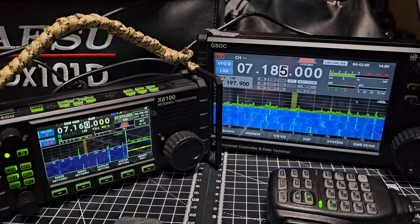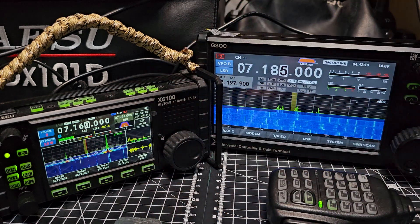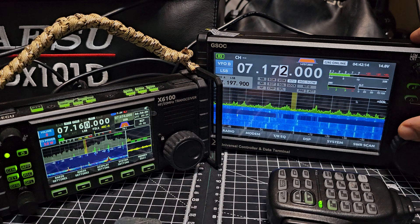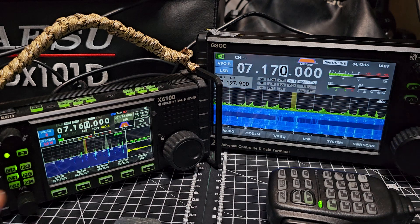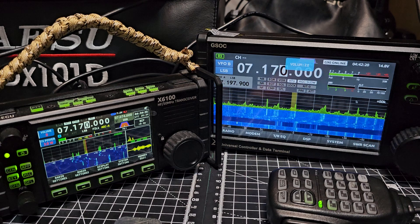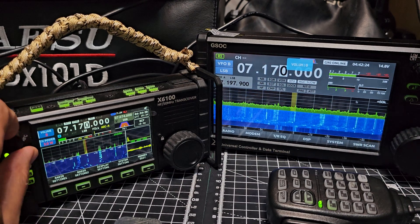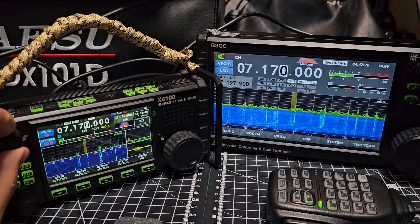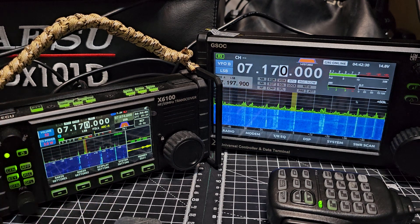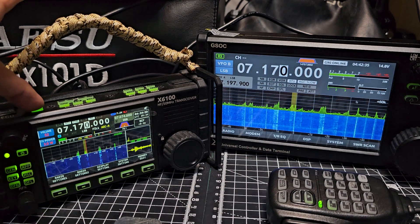Try the tuner - you can see it's working. Move to 7170, turn this down - volume and squelch. Like I said, with an external speaker that will sound excellent. You've even got a PTT built into the device.